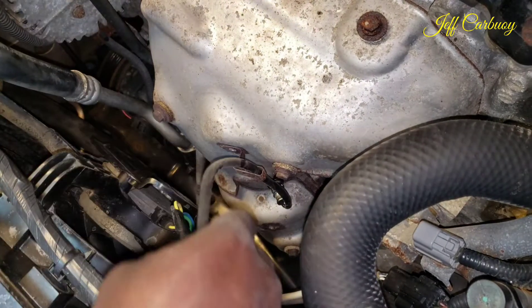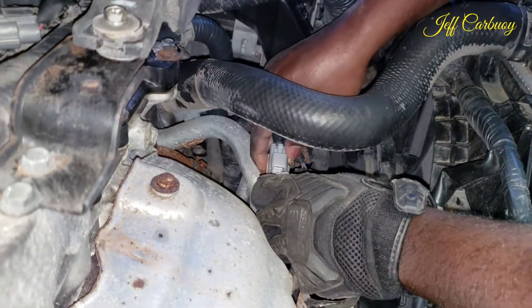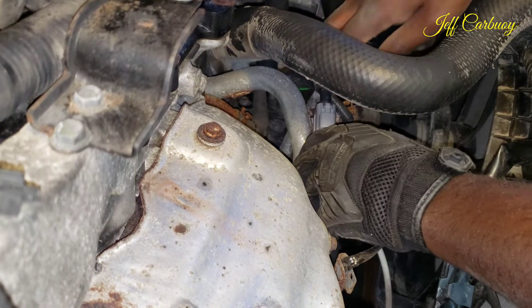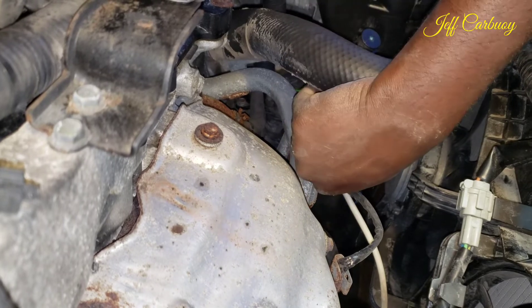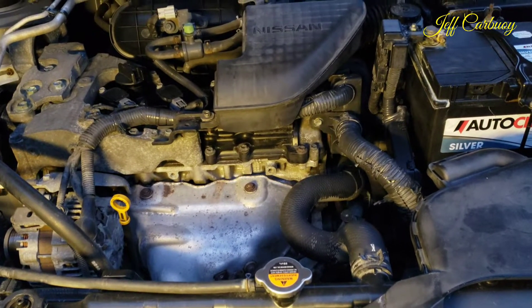Once you have your O2 sensor installed, reconnect the wiring connector just the way it was and hook it up right there. This is one of those easy projects you can do yourself on your driveway. Now let's find out if we fixed the issue.